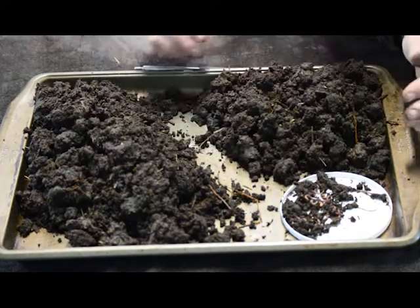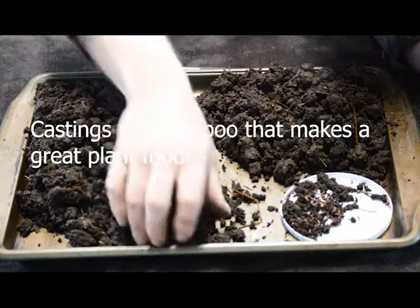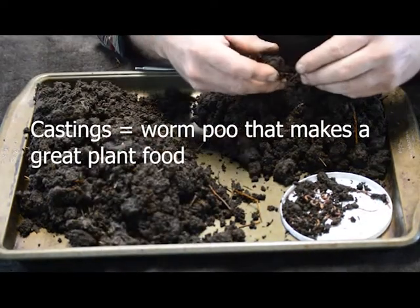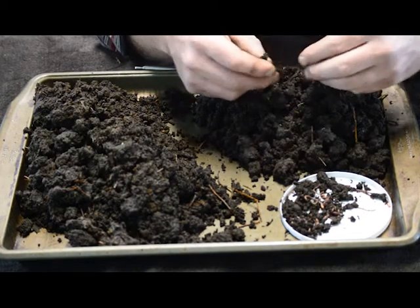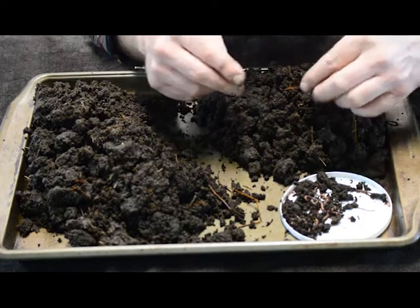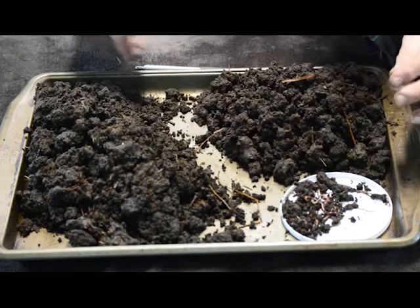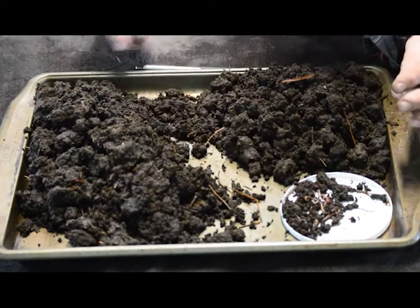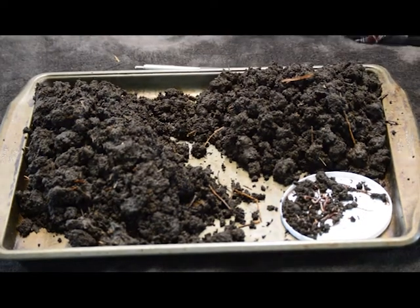The castings are wonderful. These are pure castings. There's no part of this soil in here that hasn't been through a worm, I don't think. We're finding a stick once in a while, but that's insignificant to the amount of material we're dealing with here. We're talking about 99.9% of this has been through a worm.